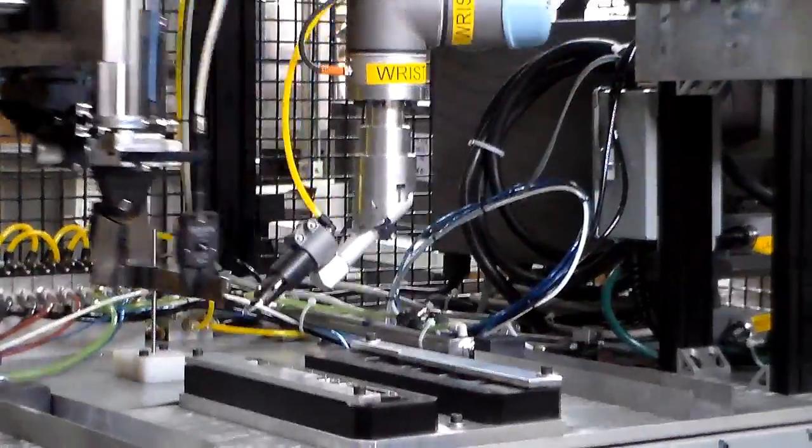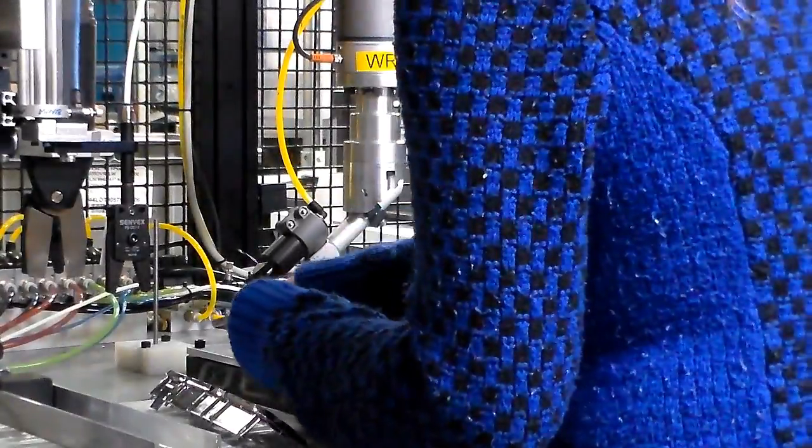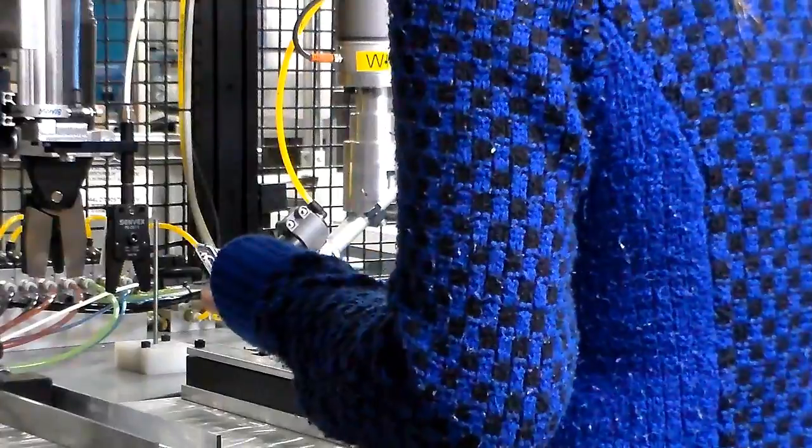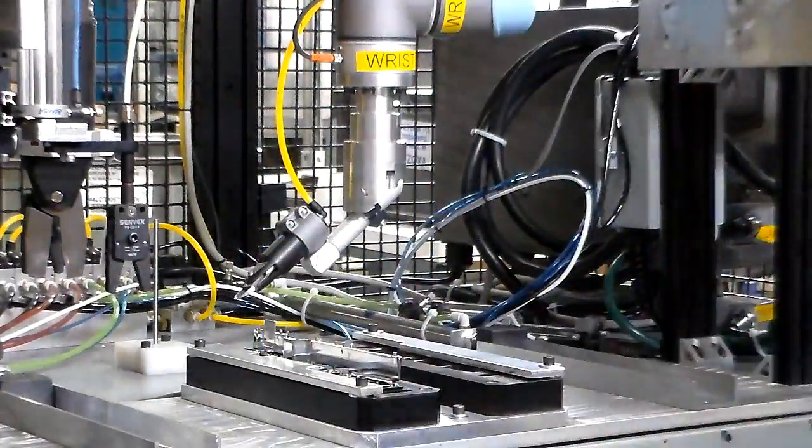The universal robot has again brought safety and productivity to the shop floor at TriBar, eliminating the risk of hand and wrist injuries, maintaining 100% quality, and reducing cycle time by more than 50%.